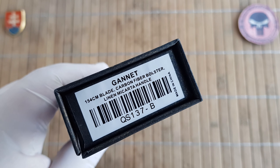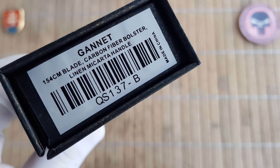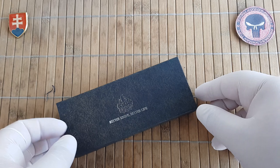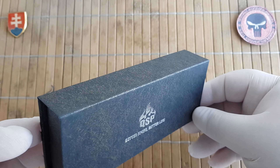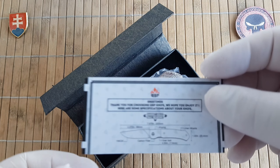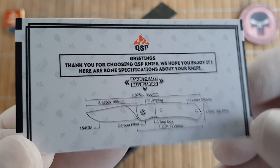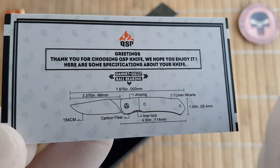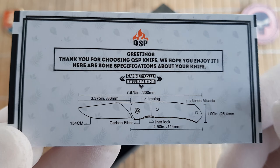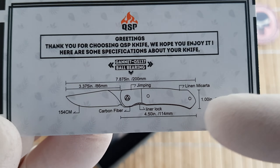This is another beautiful design from QSP. The model number is QS137B. It comes in this standard QSP magnetic box. Like all previous knives it also has a quick information card which shows the model number, what kind of washer or pivot assembly is being used, and of course a few specifications.